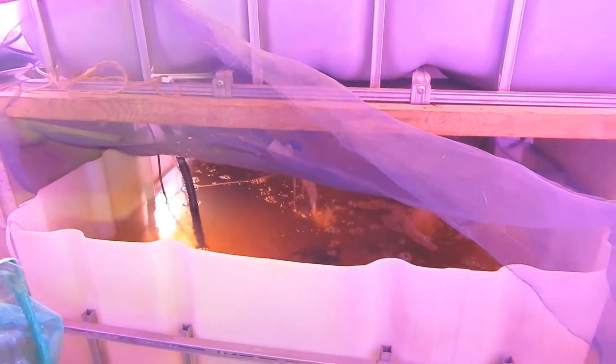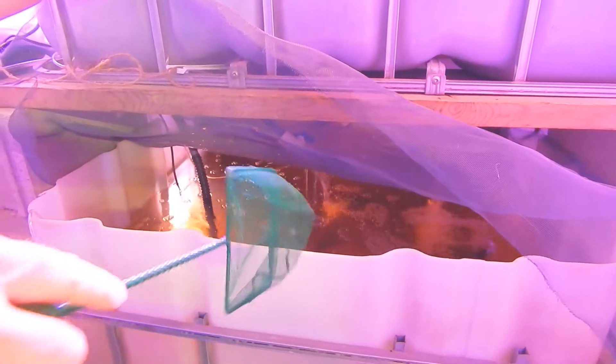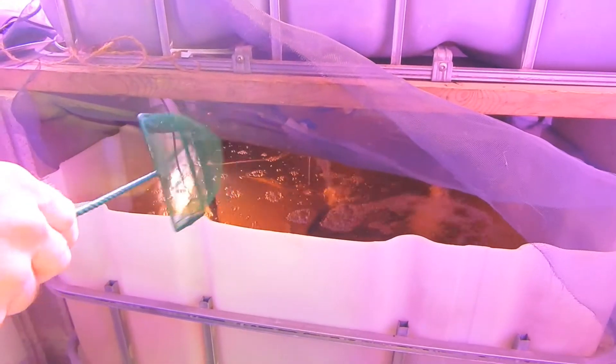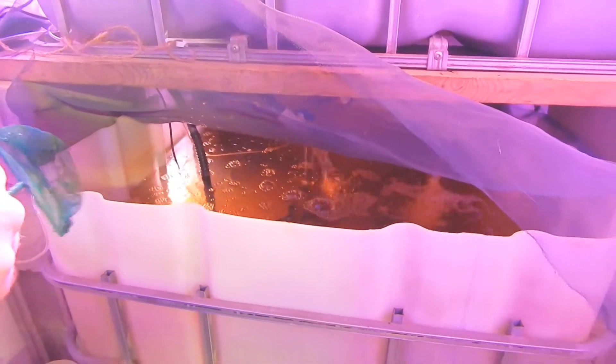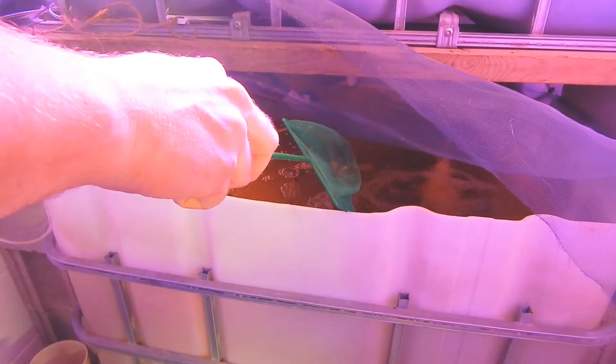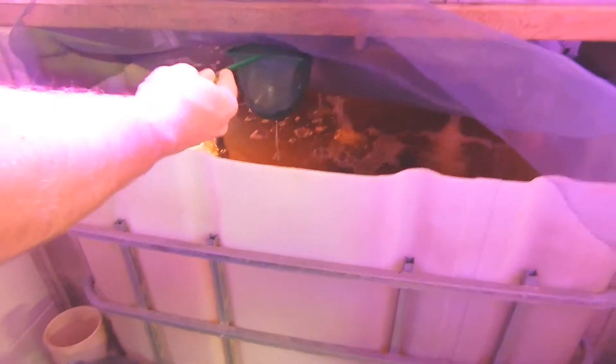This is kind of tricky — I'll probably try to edit some of this out — but I'm just trying to catch one of the bigger ones so we can compare the size. They're easy to catch, but it's not easiest to catch the one that you want. Okay, we got a pretty good sized one there.